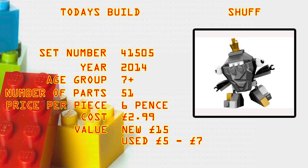What's up brick builders, today's build is another Mixel from series one. It's Schaff, set number 41505. It came out in 2014, age group 7 plus, number of parts 51, price per piece is 6 pence. That's still pretty high — cost back in 2014 was £2.99 in the foil bag. Value now: mint sealed foil bag you're looking at £15, used you're looking at £5 to £7 — not a massive investment.